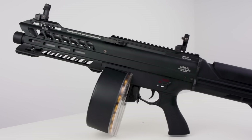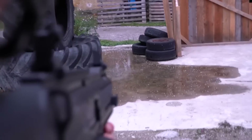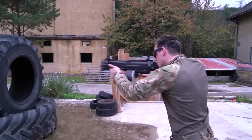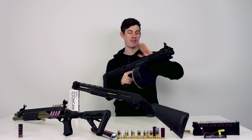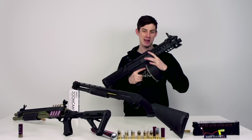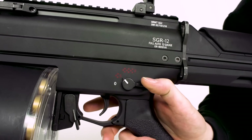Here we have the Tokyo Marui SGR-12. What makes this gun unique is the fact that it's fully automatic, electric powered, and it shoots three BBs with each shot. You can imagine how much damage you can do with this thing — it is literally a fully automatic shotgun.